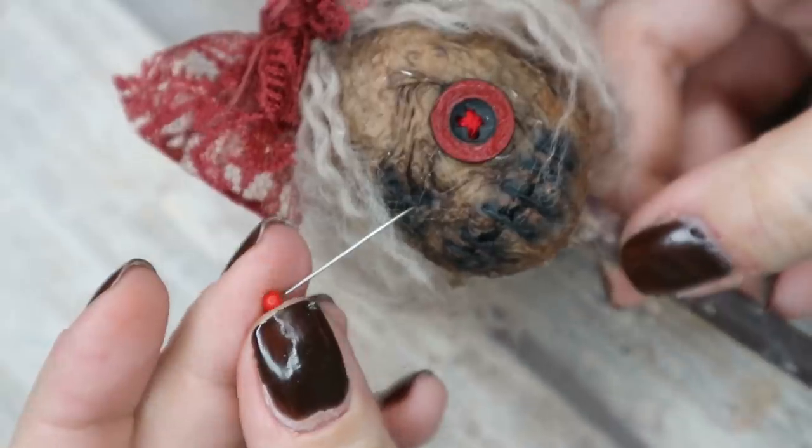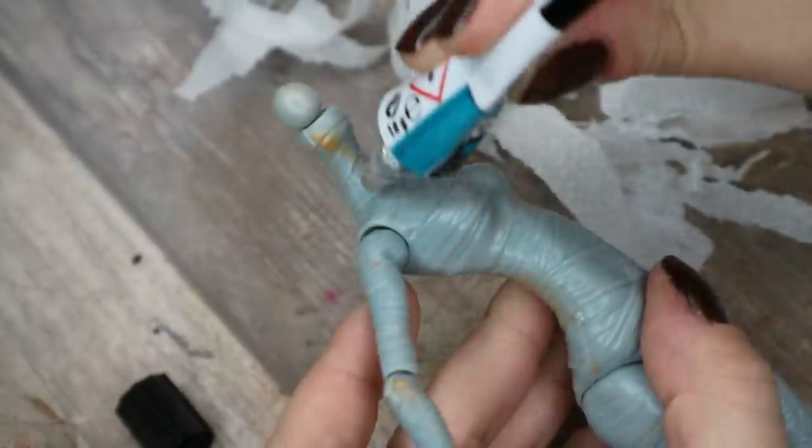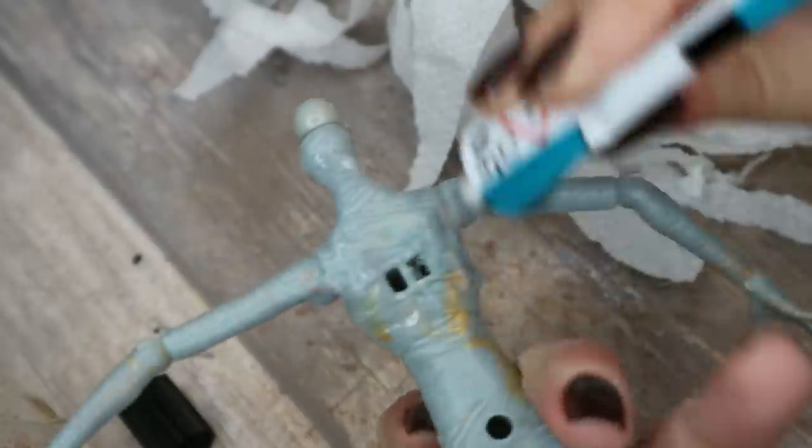You know what is the worst part of doll repainting? It's when you've worked for days and finally feel the end is near — and then you suddenly realize there's still a body to make. It's like doing dishes: there's always a pan left somewhere. So let's do it all again one more time.